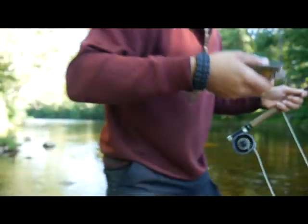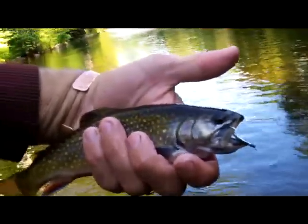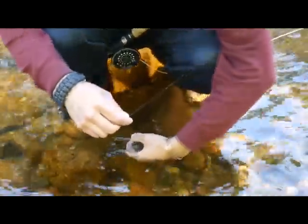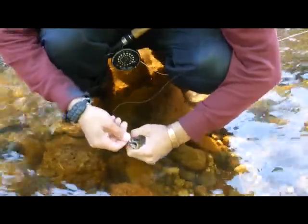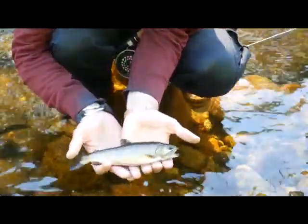Let him go, put him back. There he is — beautiful, beautiful Brookie. We gotta let this guy go, gorgeous, gorgeous fish.